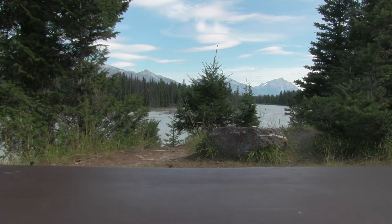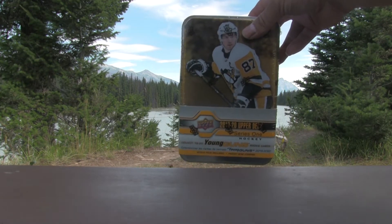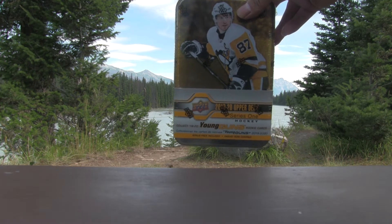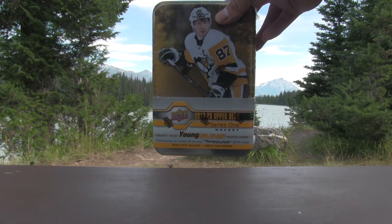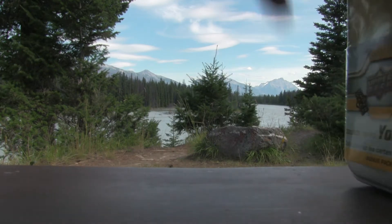Welcome back to the channel. As you can tell, the background is different — I'm on vacation here in beautiful Jasper, Alberta, with the Rocky Mountains in the background. We're going to do a break opening a tin of Series 1 2019-20 Upper Deck, looking for the Young Guns Jack Hughes, Quinn Hughes, perhaps some canvas cards. Without further delay, let's get right into this rip.